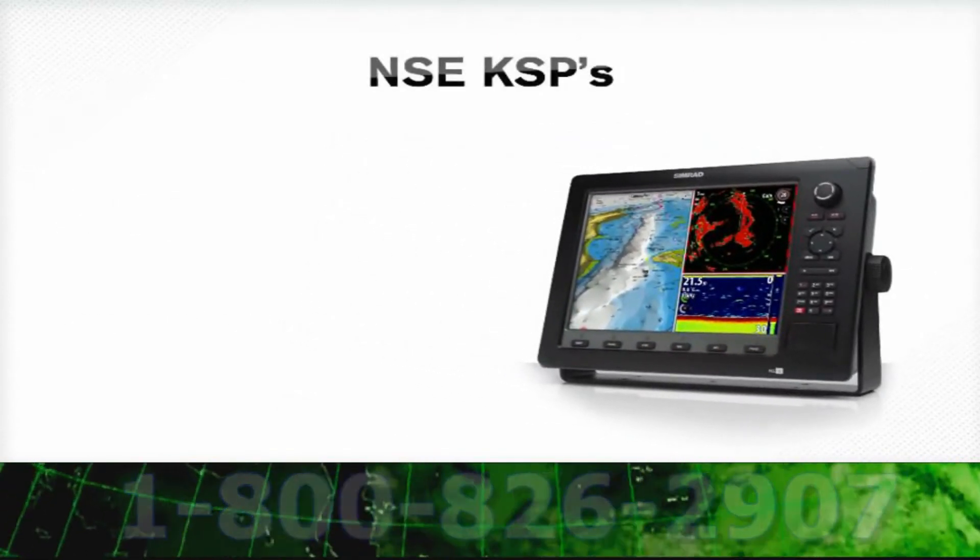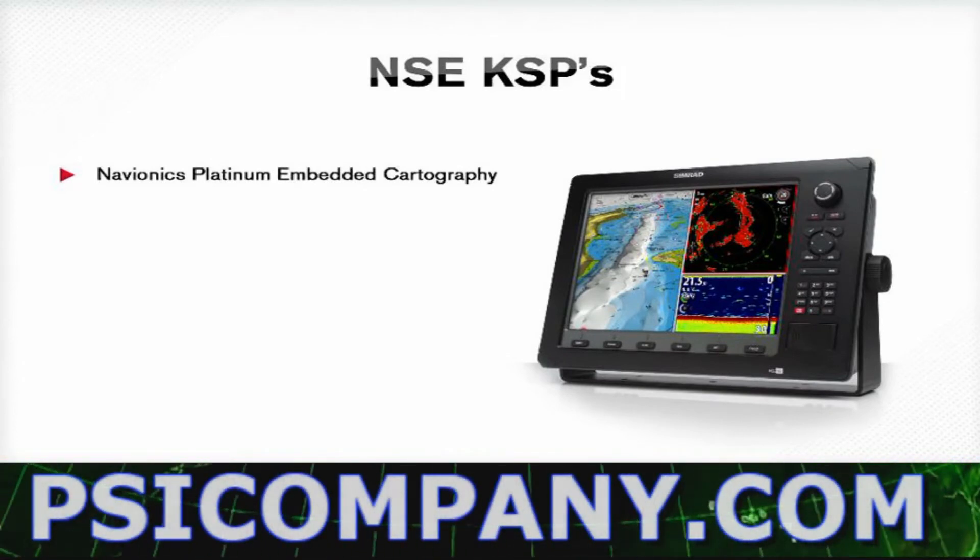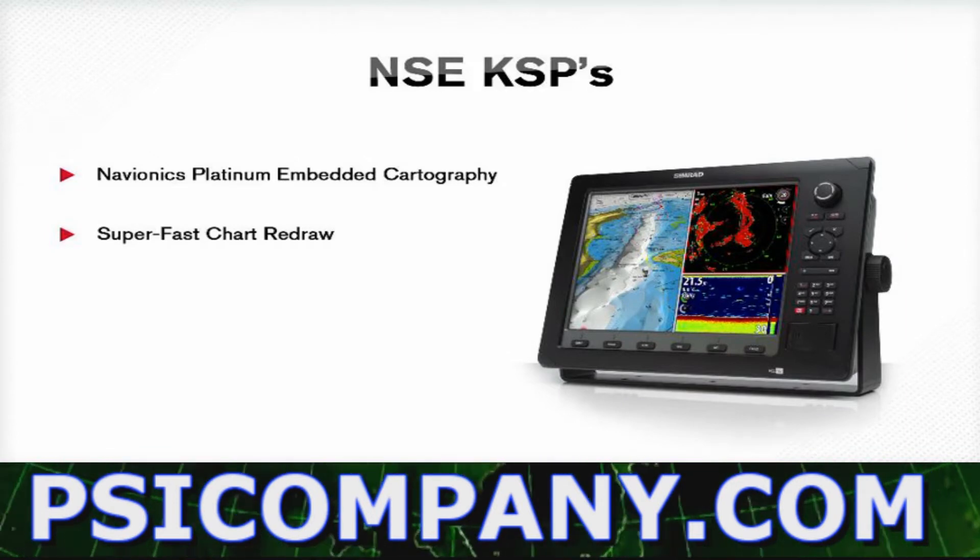Additionally, the NSE comes with Navionics Platinum embedded cartography that eliminates confusion on chart selection, and super fast chart redraw that eliminates cursor lag.